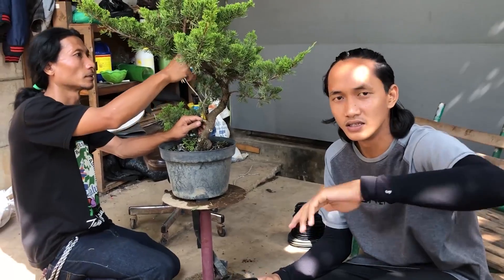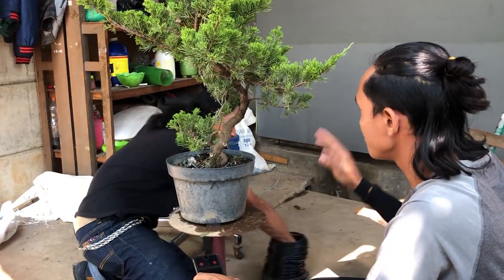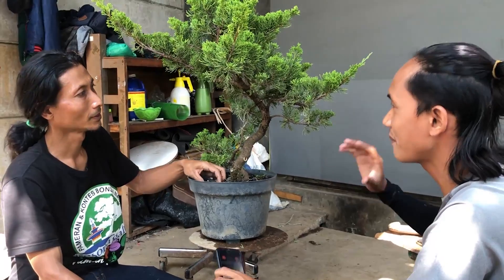Ketemu lagi di channel Gubuk Bonsai, sekolah bonsai gratis. Untuk pelajaran berikutnya kita ada di tahap pengawatan. Mungkin teman-teman sudah penasaran dan pengen tahu seperti apa cara mengawat bonsai yang benar dan baik. Langsung saja kita mulai bersama Mas Agustin. Oke Mas, jadi untuk mengawat pohon itu pertama-tama apa yang kita lakukan?